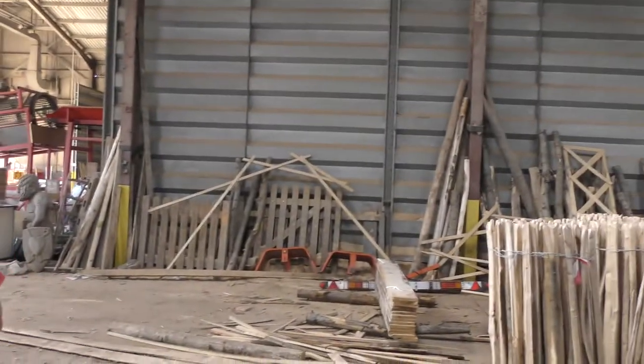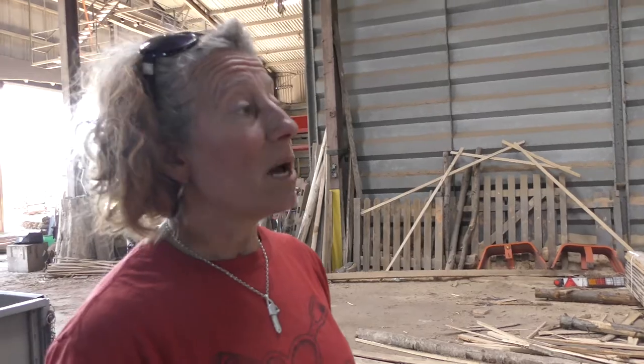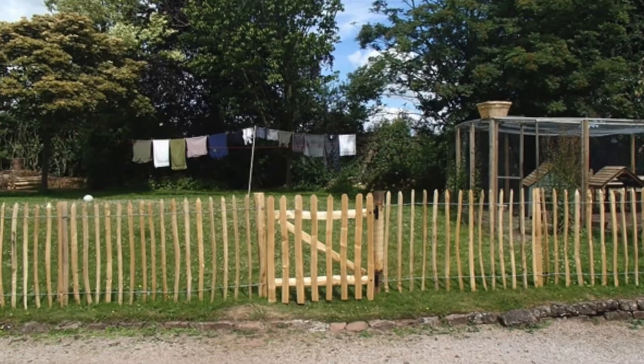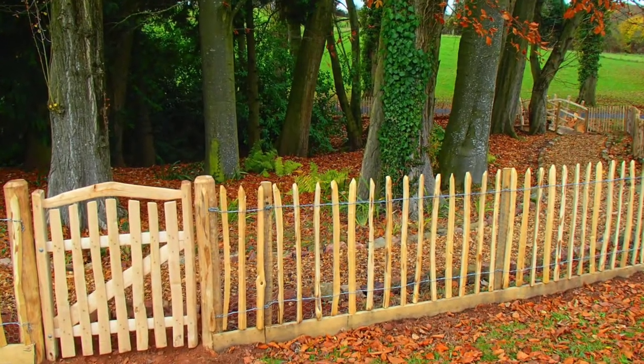How do these compare cost-wise to a traditional picket? So pickets is cheaper - paling is your budget fence. But when you first put it up it looks very smart and it'll last a long, long time. I've seen them where clients have had a traditional chicken wire fence put up and then paling over the top. And it looks really, really charming and you can't see the wire behind.